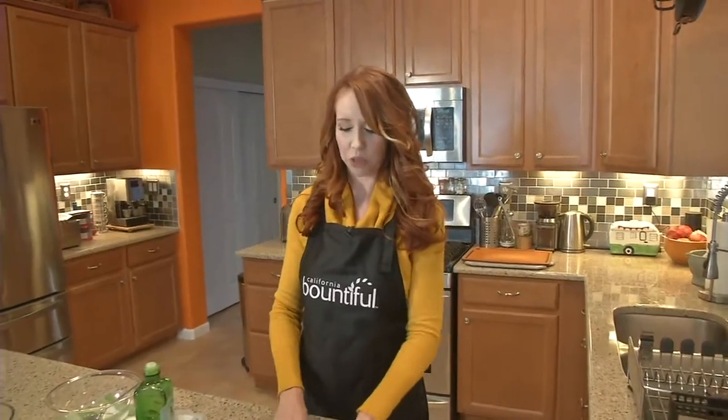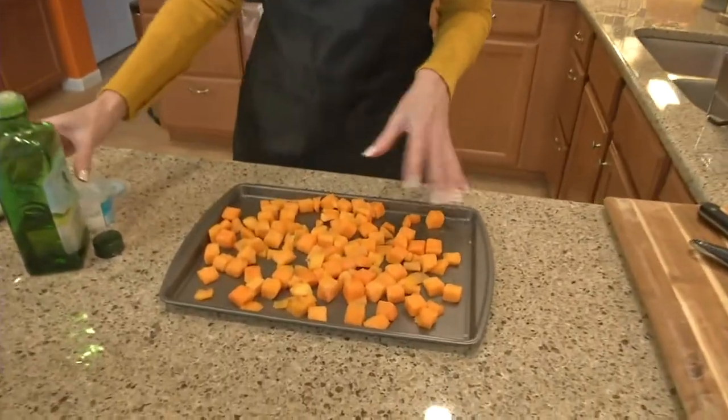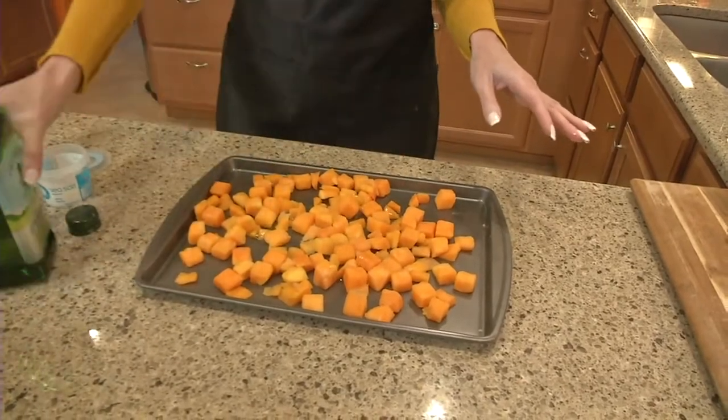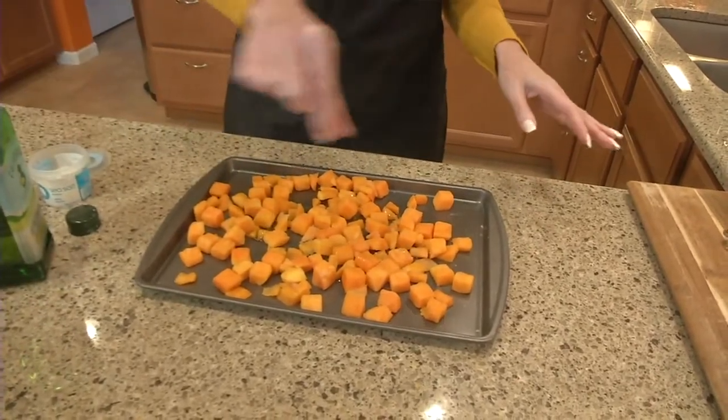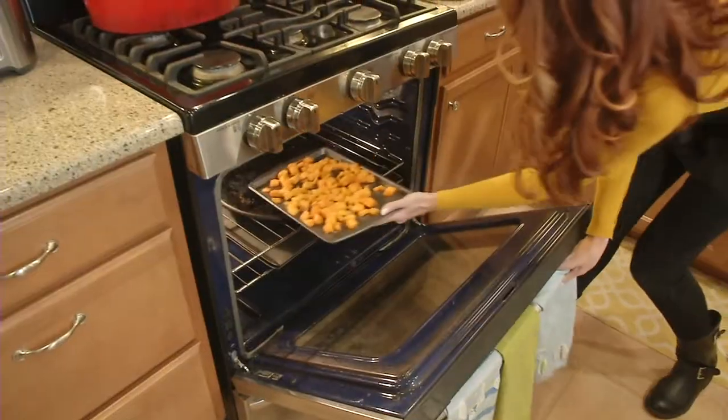So I chopped up the butternut squash and put it on a baking sheet here. I love roasted butternut squash, so that's what I'm going to do. I'm going to drizzle a little olive oil, a little salt, and then put it in the oven for about 20 to 25 minutes at 400 degrees and bake it off.